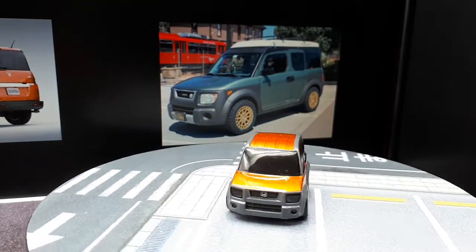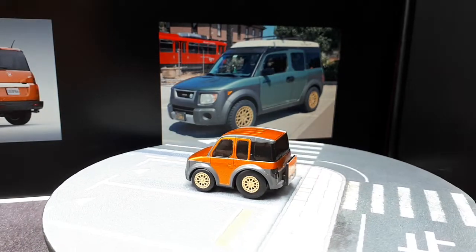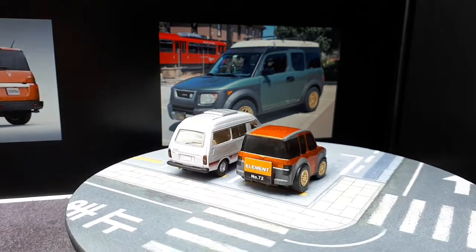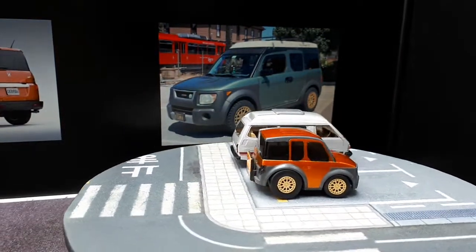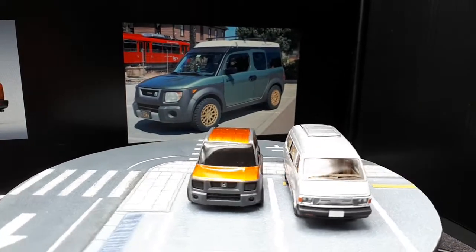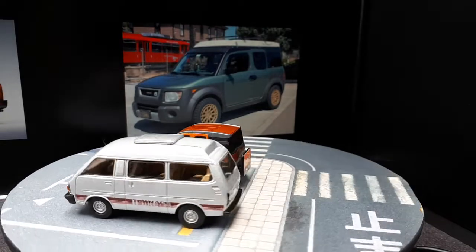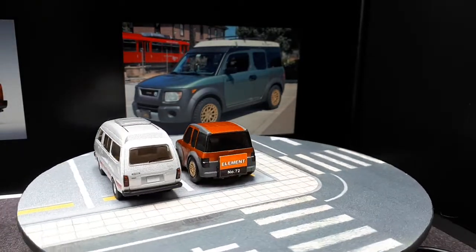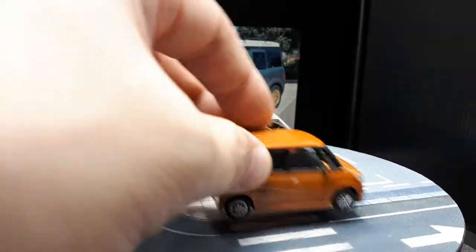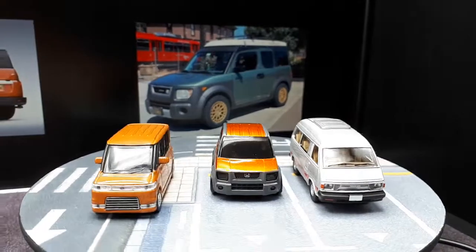I don't actually have a 1:64 scale Honda Element — I don't even know if anyone makes one, like a true one. Maybe Hot Wheels or Matchbox did, but they're probably not 1:64. So this van is the closest thing I can think of — it's a TLV Toyota Townace. I'm also going to put a K-Class vehicle up here: the Daihatsu Tanto Custom, made by Doyosha. K-Class trucks are really small.